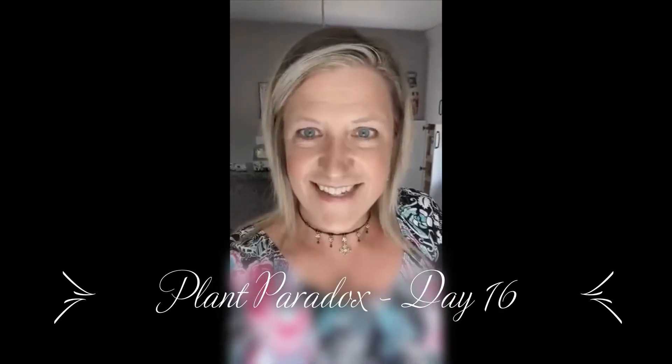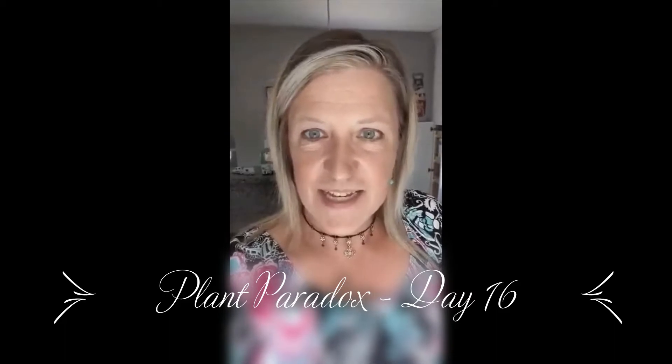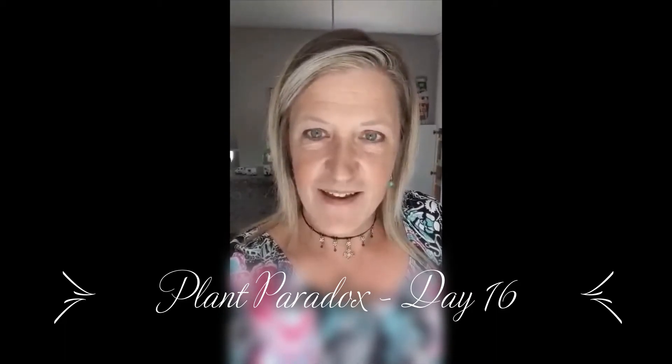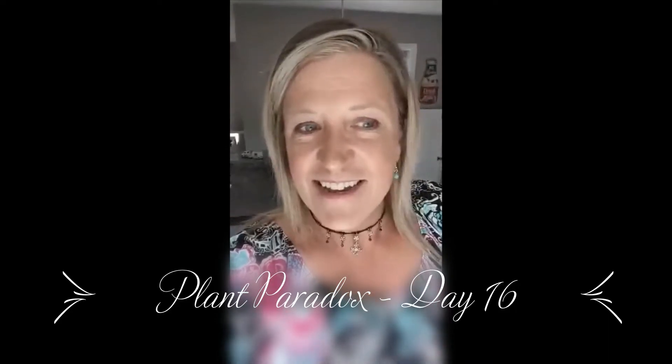Hey there, day 16 — just making a check-in. I know I said yesterday I was going to make crackers because I made the homemade hummus, and the hummus is super good — it's the roasted cauliflower and artichoke hummus. So I wanted something besides veggies and there's a recipe for crackers, but I don't have all the ingredients.